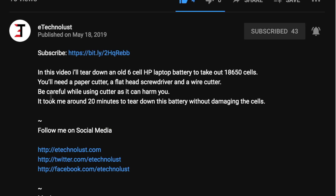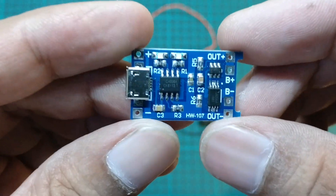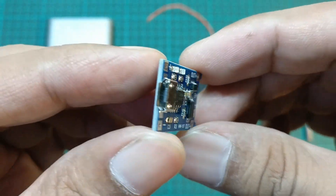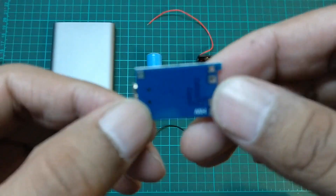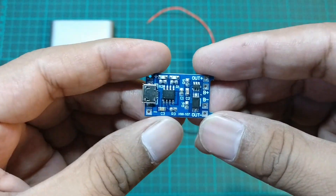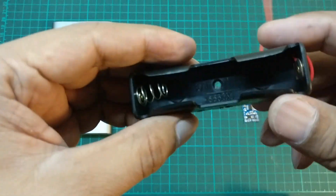I will give links to all items used in this DIY in the description, and if you have any questions, do post a comment. This little charging board can be used to charge 3.7 volt lithium-ion batteries and is available at a very low price. Make sure you buy the one with low voltage protection, as the one without battery protection can harm your batteries.